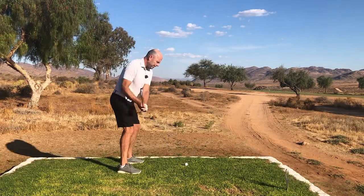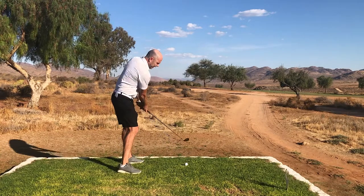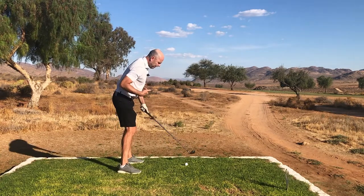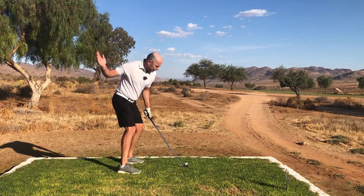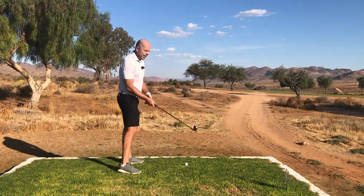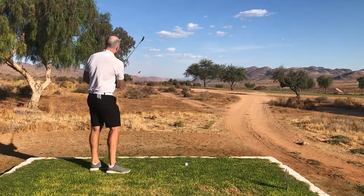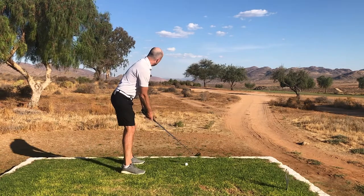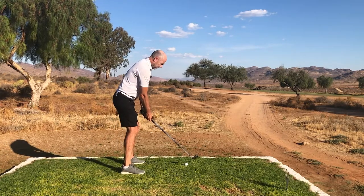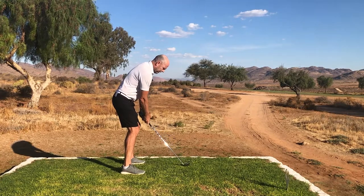Now I'm in an athletic position — with my straight back and my hips in the correct position — I'll be able to make a really good swing with my fore iron and hit this ball really crisply. Bend at the hips, knees forwards, and from here it's so much easier.